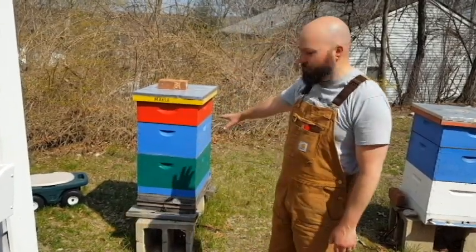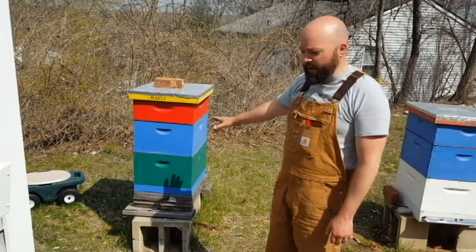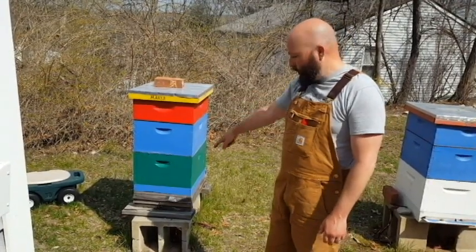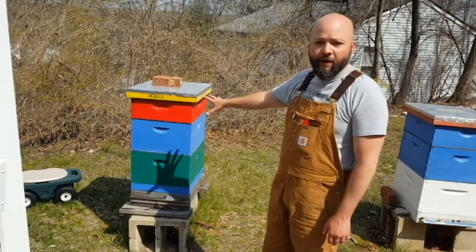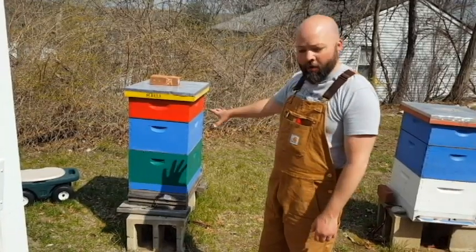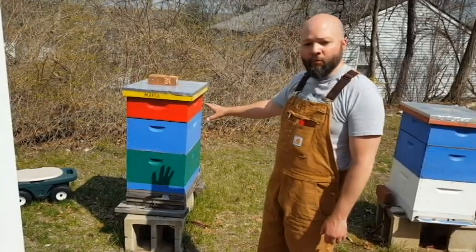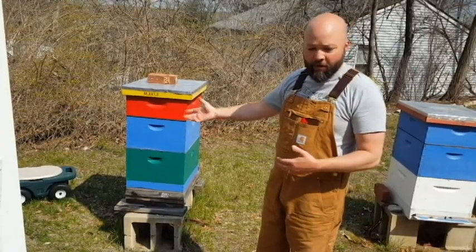So this is a very strong overwintered hive. We got a great honey crop out of them last year. We've already been in this hive today, so I know that there are nine frames of brood in here — capped and open worker brood — so a very strong colony. They're not making swarm cells yet, but I want to stay ahead of the curve. I don't want to be caught unaware.